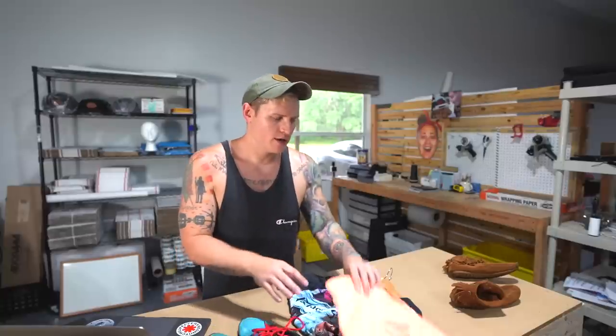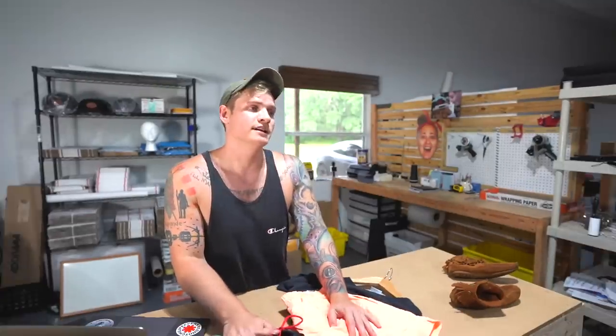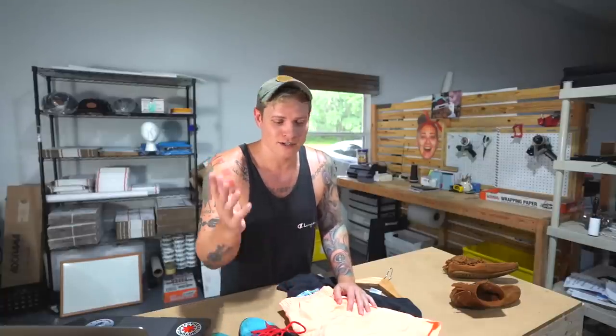Good morning, everybody. Welcome to another video. Cali is taking a couple vacation days, which means it's our responsibility to do some eBay shipping today. I figured I would just ship these items out to show you guys how we ship stuff on eBay and how much it costs.